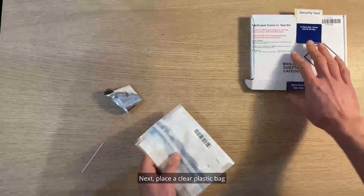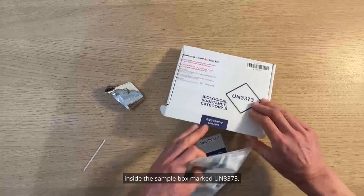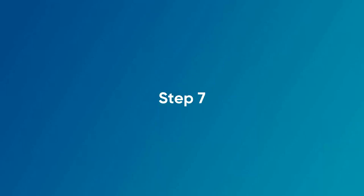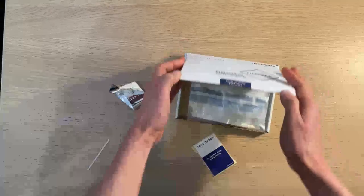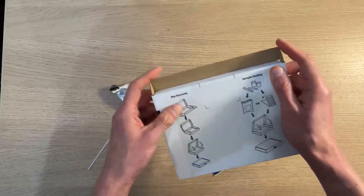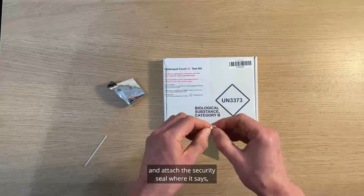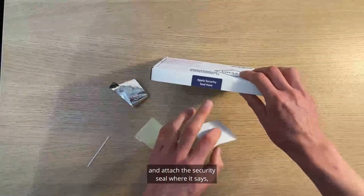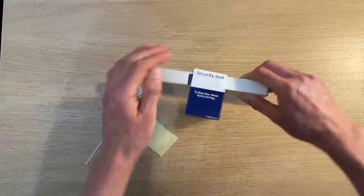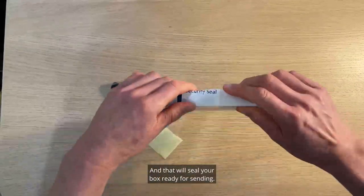Next, place the clear plastic bag inside the sample box marked UN 3373. And finally, close the box and attach the security seal where it says 'apply security seal.' That will seal your box ready for sending.